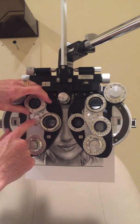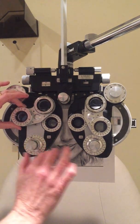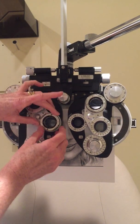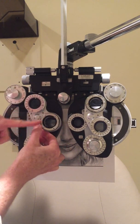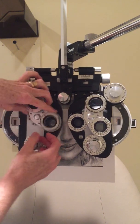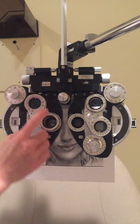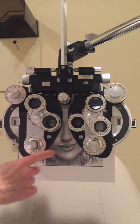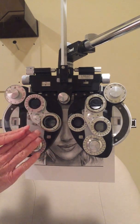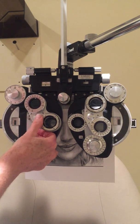I flip the JCC — Jackson Cross Cylinder — into place. The arrows show the phoropter cylinder axis is set at 180. When the JCC rotation aligns with the axis, I'm checking axis orientation. When the P for power is lined up with the axis, I'm checking power. She already has a diopter and a half cylinder correction in, so I start with axis refinement and ask: 'Do you like it better with one or two?'